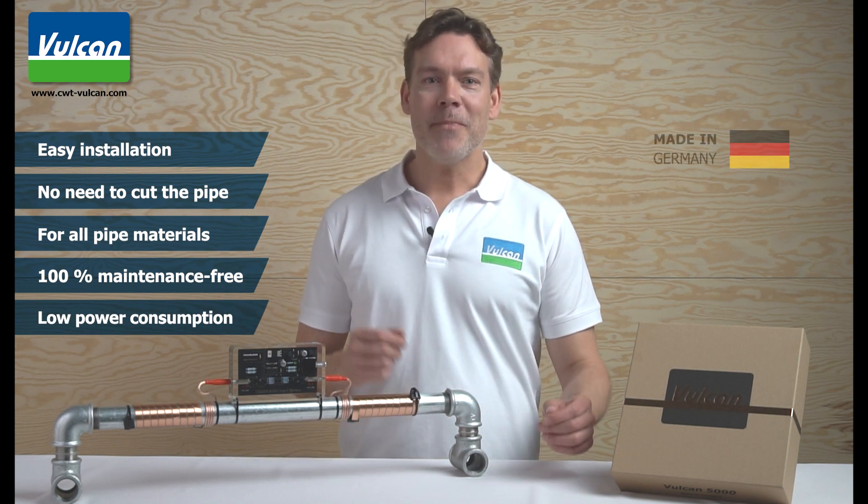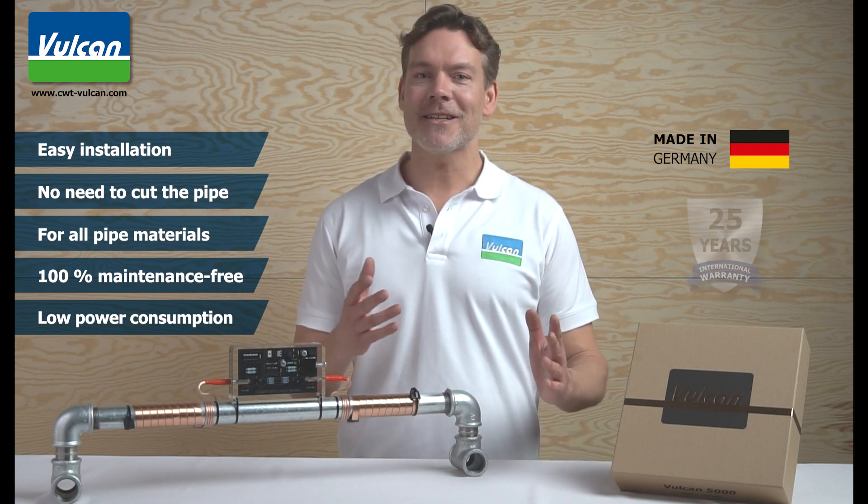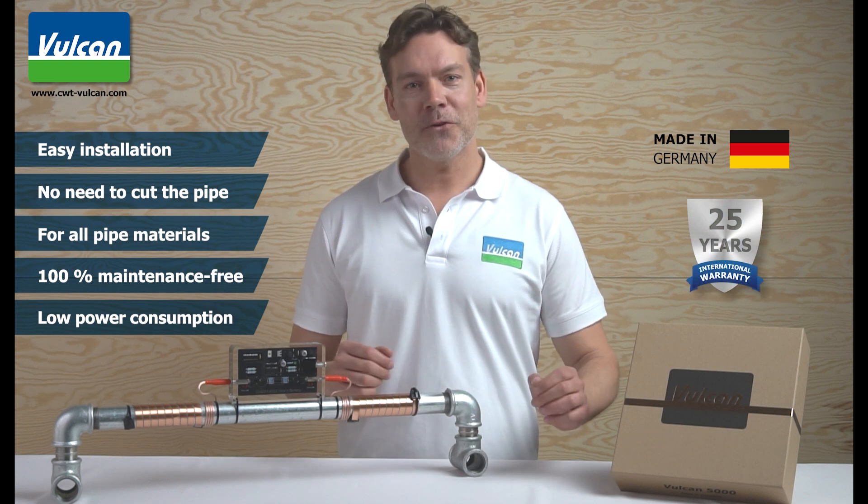As a quality product made in Germany, Vulcan is designed for many years of use in all environments, and therefore we offer a 25-year international warranty.